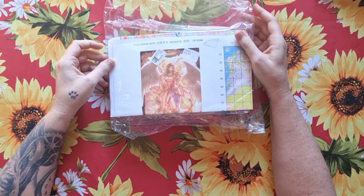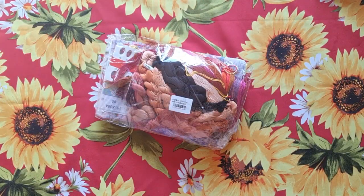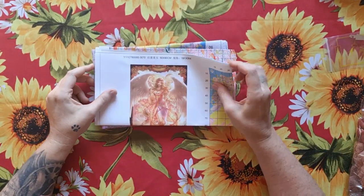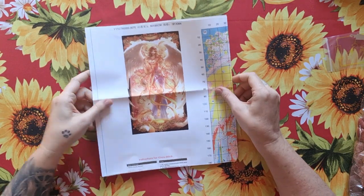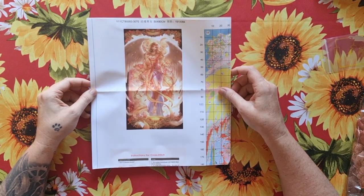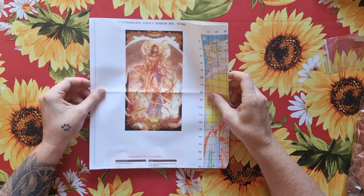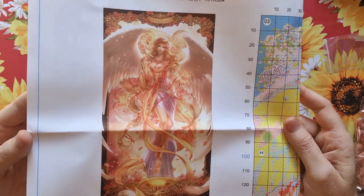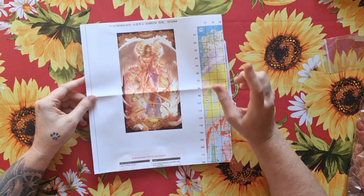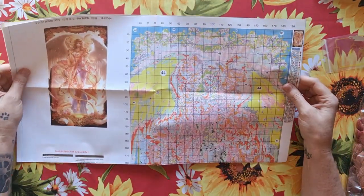I've waited so long for this — it's a Sun Goddess kit. Let's open it. This is my favorite company; they print amazing pictures. She is huge — bigger than my Alice project I'm currently working on. She's a Sun Goddess with angel wings and a sun motif. I'll post a picture after my thank-you note, with direct links to the product on Fan Sales.